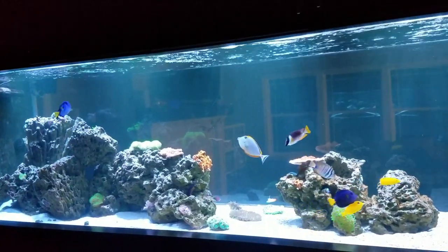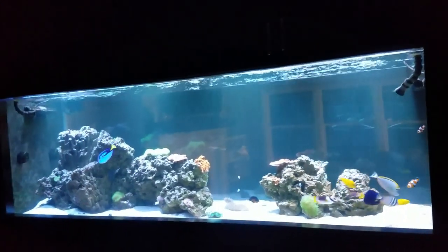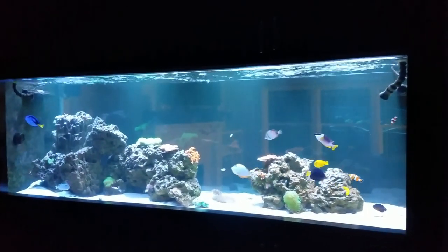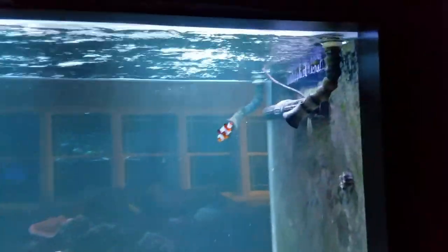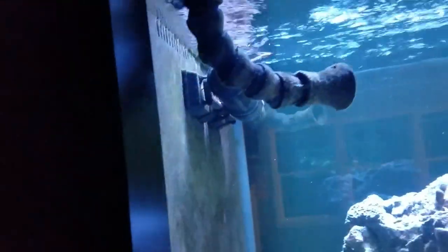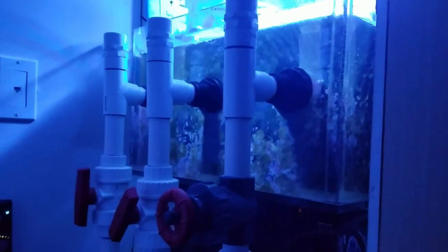This is the main display, which for those who don't know is roughly 400 gallons — just under the internal dimensions because it's three-quarter inch acrylic — 96 by 30 by 30. I have on this custom tank two external overflows on each side. The tank will overflow over the weirs and go to the outside into an overflow box. I call it 400 gallons because you've got another maybe five to ten gallons on each side.